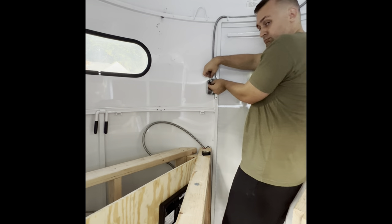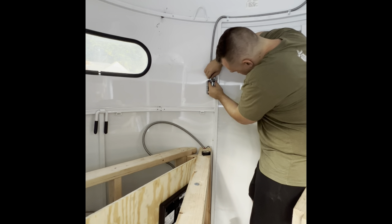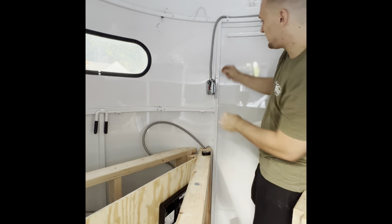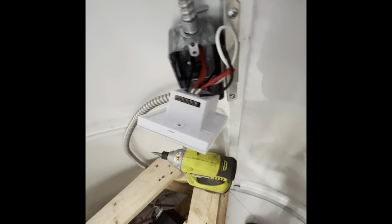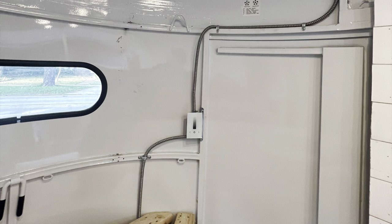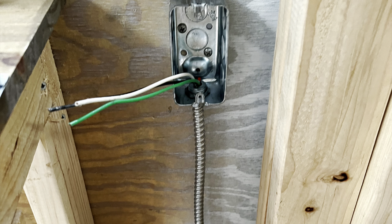These DC wires are running to my ceiling 12 volt lights. Inside that MC wire I just have a white and a black — the white wire is actually my positive and the black is my negative. On the back of this dimmable light switch I got off Amazon, you just push them in and tighten them down — very simple. This right here is the dimmable 12 volt switch, and this one is one of the branch circuits running under to one of my outlets.